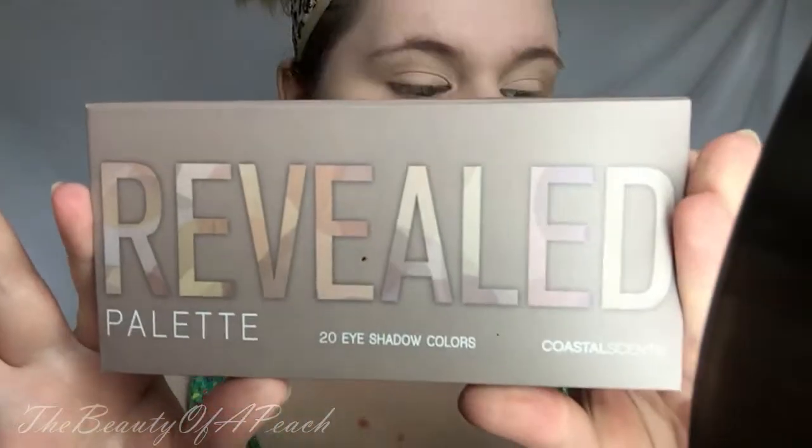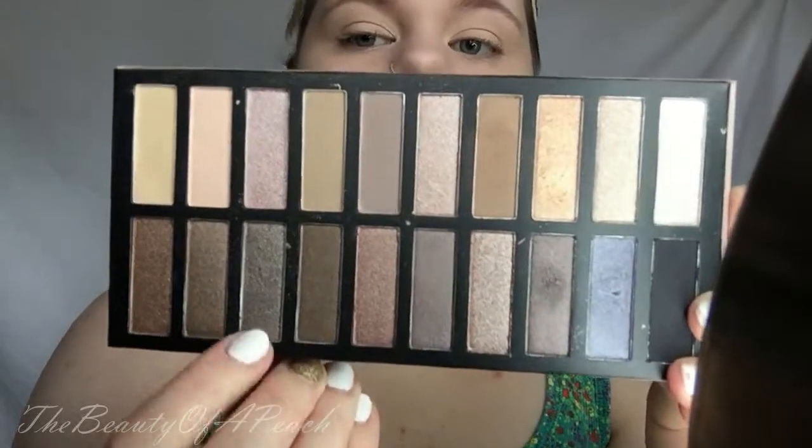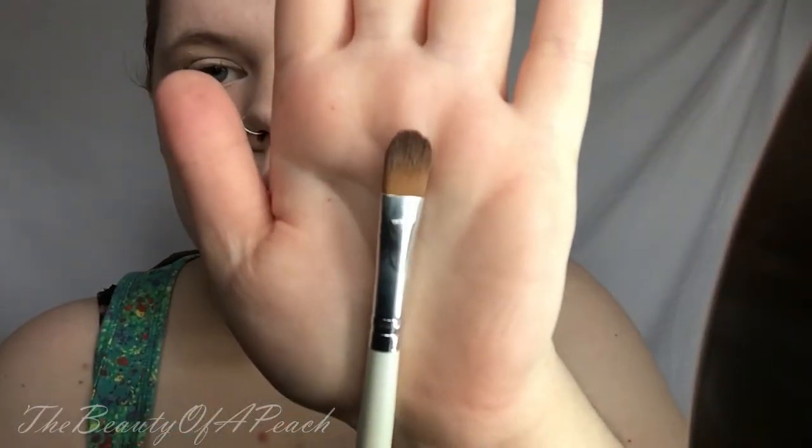The star of the show is my Coastal Scents Revealed Palette. The first shade I'm taking is this kind of taupe-y, grayish, almost purple-y color. The brush I'm using is from the Coastal Scents 16-Piece Pearl Brush Set — it's the concealer brush in that set. And I'm just taking this and sweeping it all across my lid.